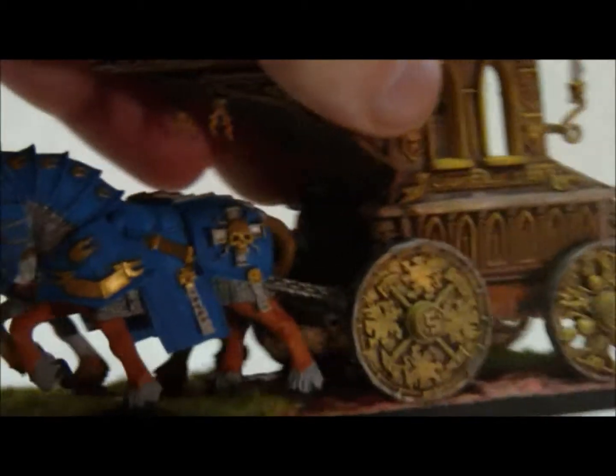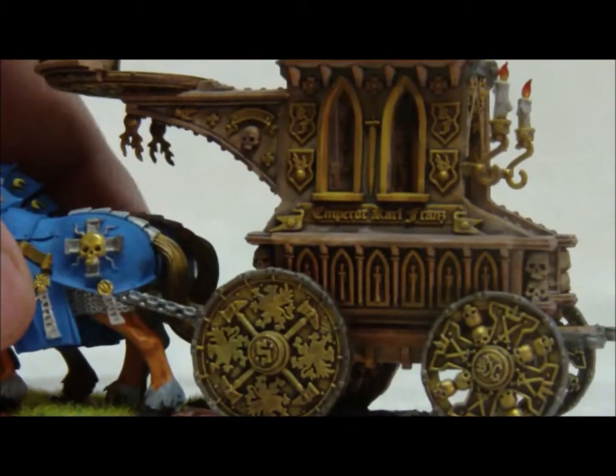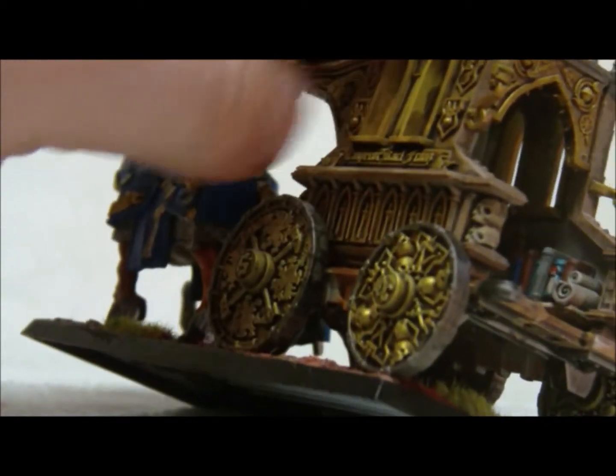I didn't go with the blue that is normally done on this because I wasn't sure I wanted that. I think it looks pretty good. You can see a little bit better in there with all those books and the stairs.